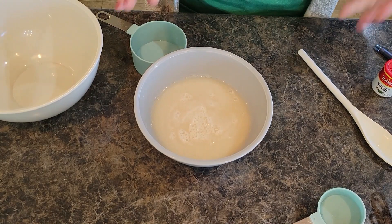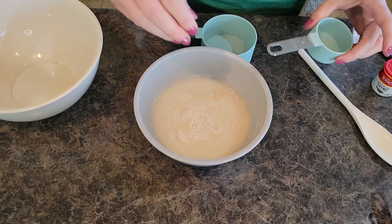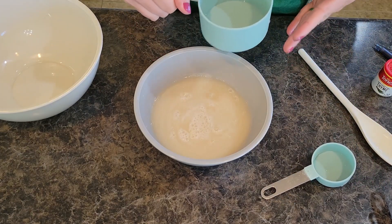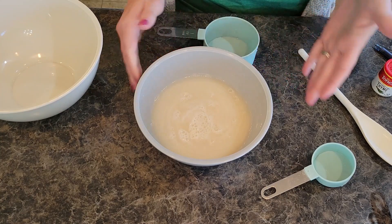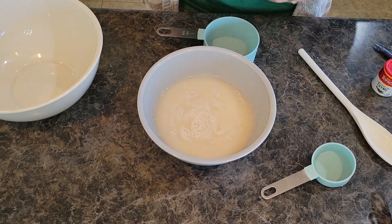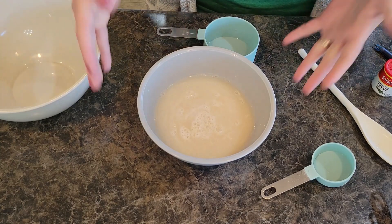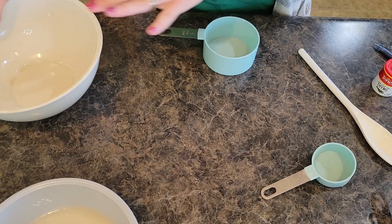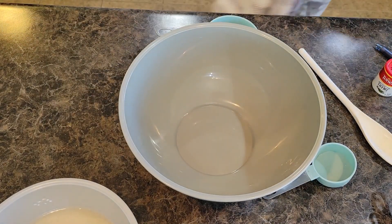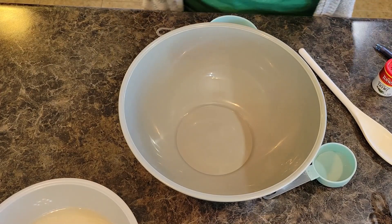For this bread recipe you're going to want to use one and a half cups of very warm water total. I always do the first fourth cup with the yeast packet to get it started, then after about two or three minutes as it starts to foam, I add the remaining one and a quarter cups of warm water. Let that sit for about 10 to 15 minutes total while it's foaming and bubbling. You can see it is definitely bubbling up. Now I'm going to prepare the other ingredients and grab a bigger bowl.